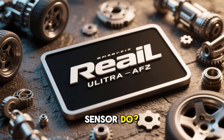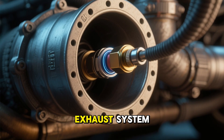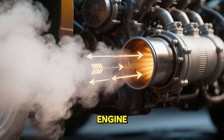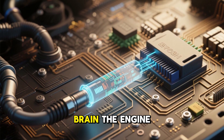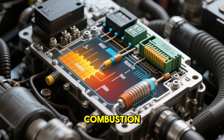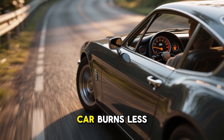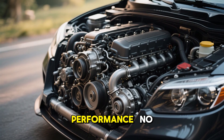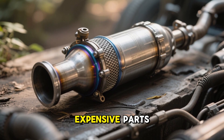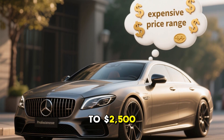What does an oxygen sensor do? Your car's oxygen sensor is a small but mighty component in your exhaust system. Its job is to measure the oxygen levels in the exhaust gases as they exit the engine. It sends this data to your car's brain — the engine control unit, or ECU — which uses it to fine-tune the air-fuel mixture for optimal combustion. When the sensor's working properly, you get better fuel efficiency, smoother performance, lower emissions, and protection for expensive parts like your catalytic converter, which can cost $500 to $2,500 to replace.